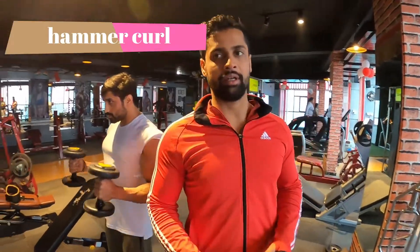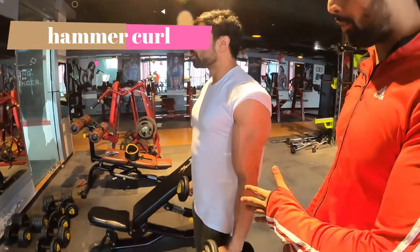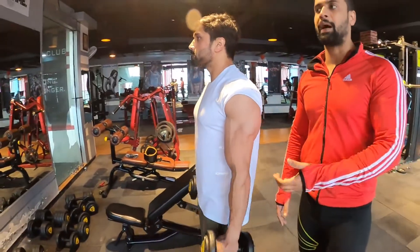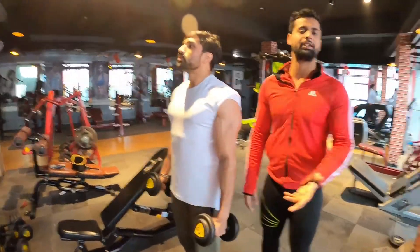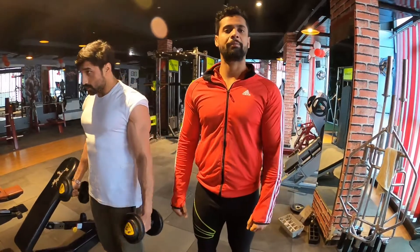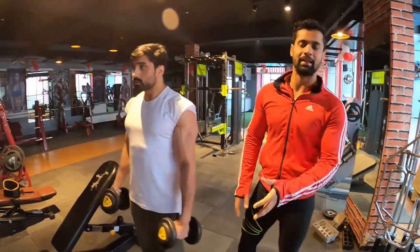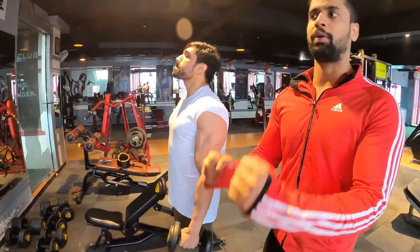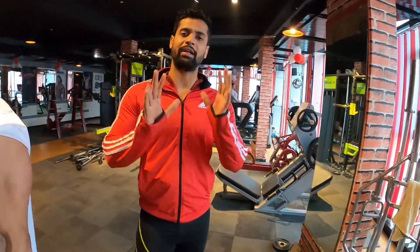Our next exercise is the hammer curl. You have to do proper arm up and down movement. You can do outer hammer curls and inner curls — there are two variations. For outer curls, put your arms outside and curl down. For inner curls, put your arms inside and curl down. Keep your hands in position, don't swing back — do a proper arm stretch throughout.